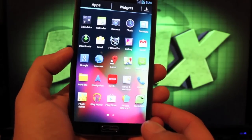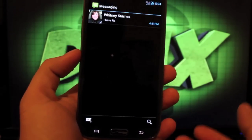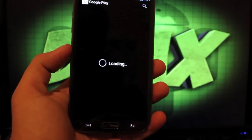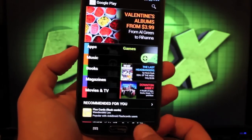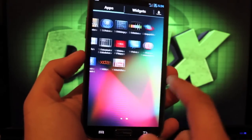He's also done an inverted theme throughout, so all of your white elements in your applications will be blacked out. If we go to the Play Store, you can see how everything's been blacked out. You can find that throughout the ROM, which is a pretty neat feature.